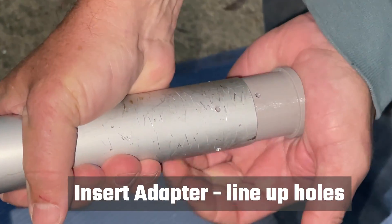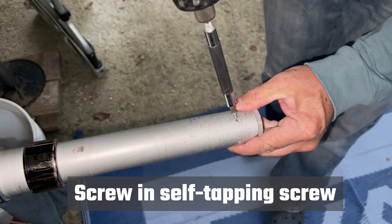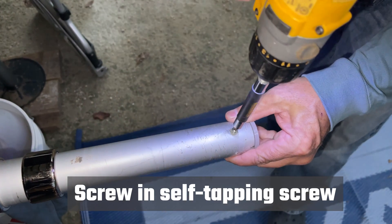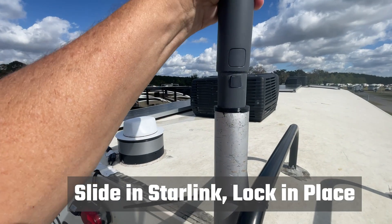Insert the adapter into the aluminum tube and then line up the holes. Screw in the self-drilling screw through the aluminum and into the plastic. Then snap your Starlink antenna into place on top of your pole.